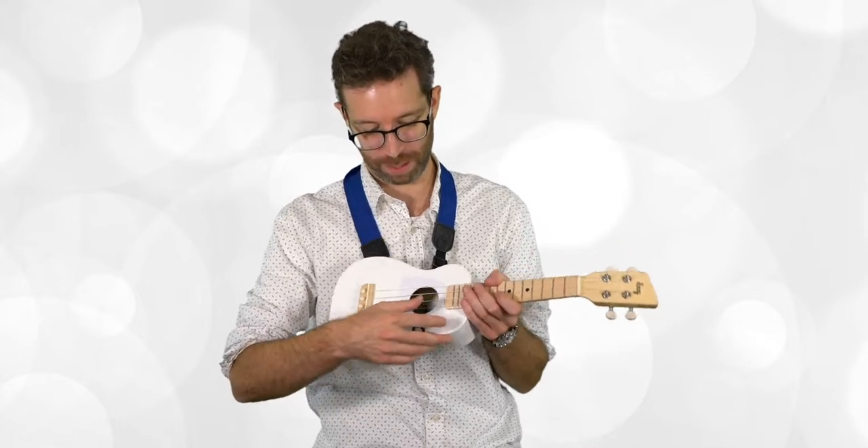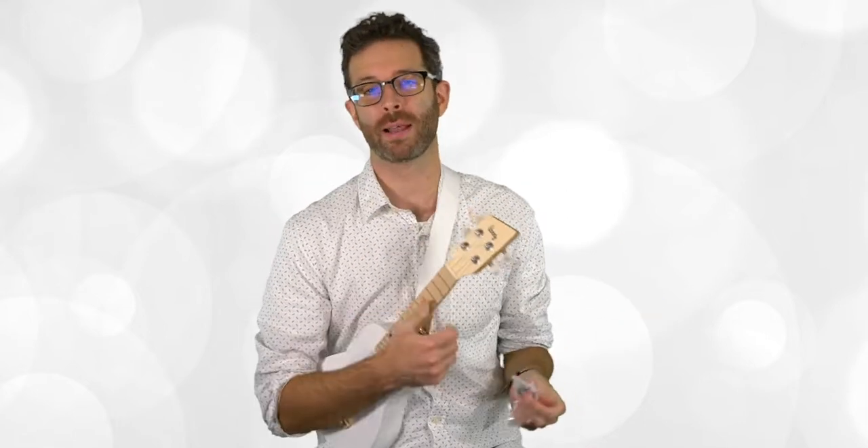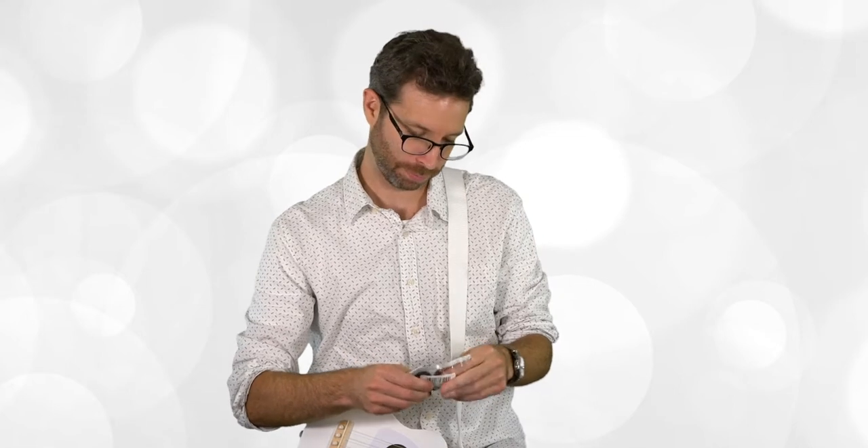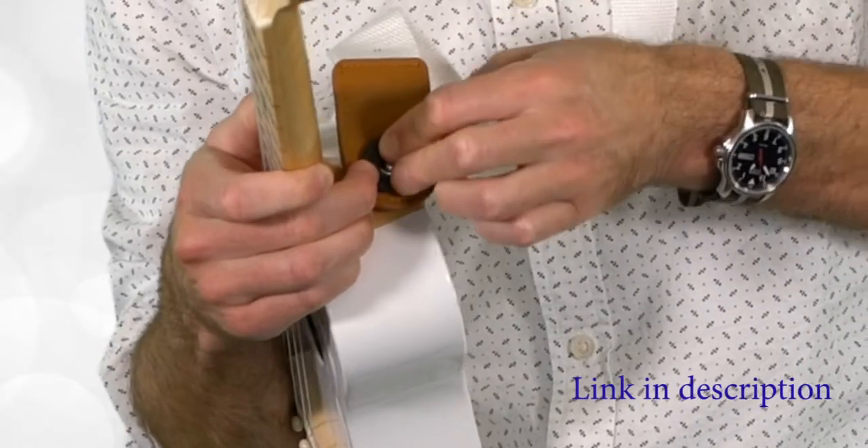Classical straps are just really easy to lose because they don't attach to the instrument. Some really high level players do use them, but for a kid it can be hard to make them happy with that kind of strap. Something I like to buy is a strap lock — these are little silicone things that clip over the strap button, so you'll never have to worry about the strap popping off.